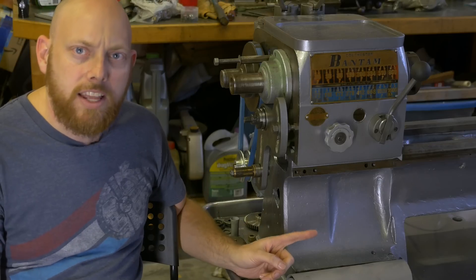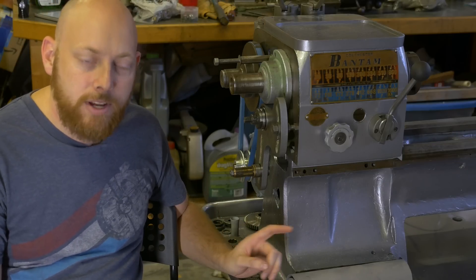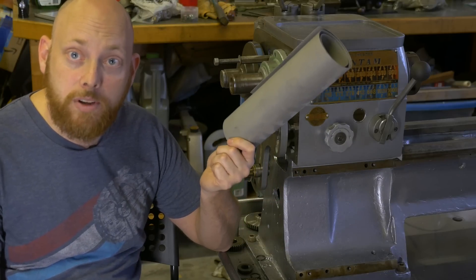You may have noticed that the lathe is a little more apart than it was the last time you saw it, and that's because we've got some gaskets to make. I'm going to make some of it with this anaerobic gasket maker and some other stuff with this pre-made gasket we're going to cut on the laser cutter, so let's get to it.